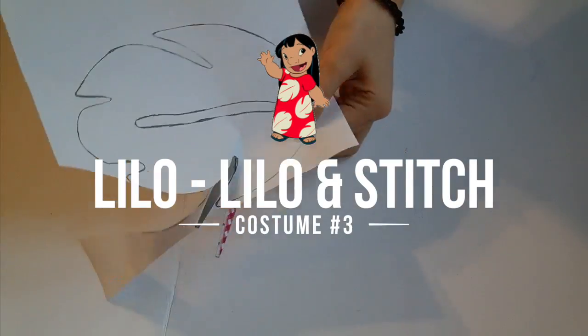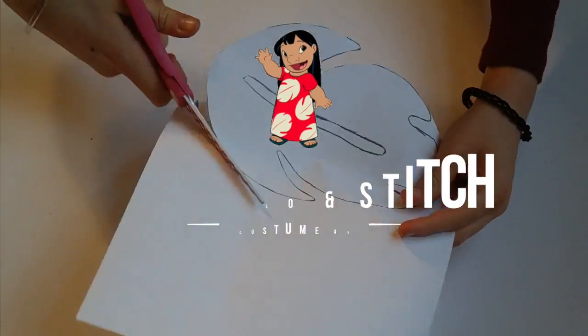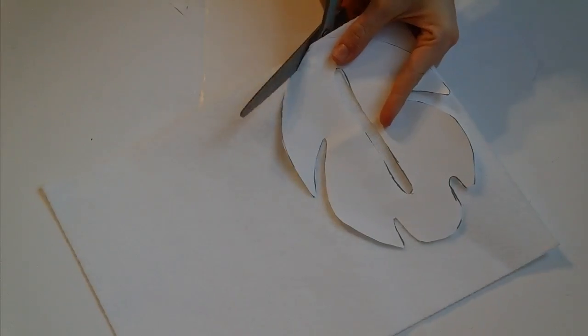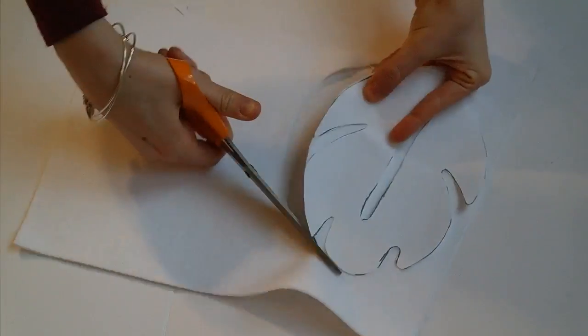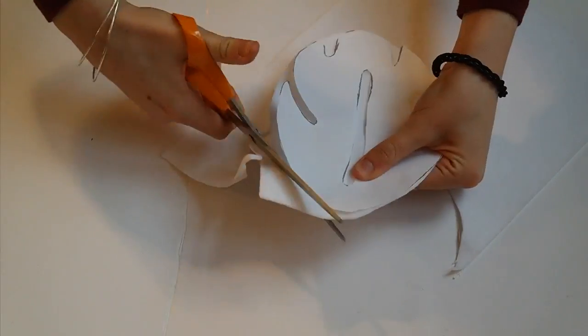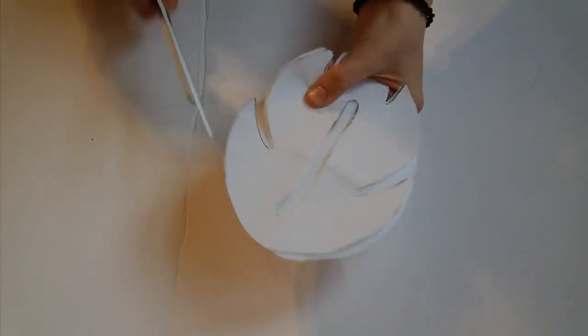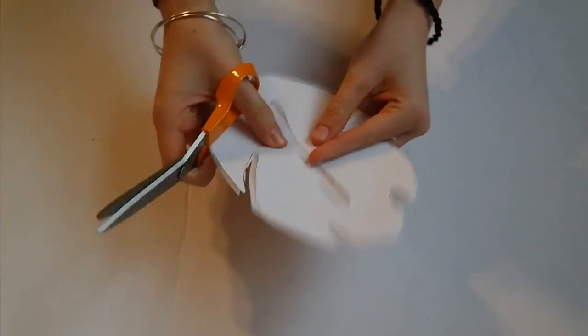The next costume is Lilo from Lilo and Stitch. Print out or draw a picture of a leaf that is on Lilo's dress — I just searched up 'Lilo leaf'. Cut out your template then place it on top of white sticky felt and cut out the shape. Make sure to cut out the little part inside the leaf. You should cut out a bunch of these — I did four.